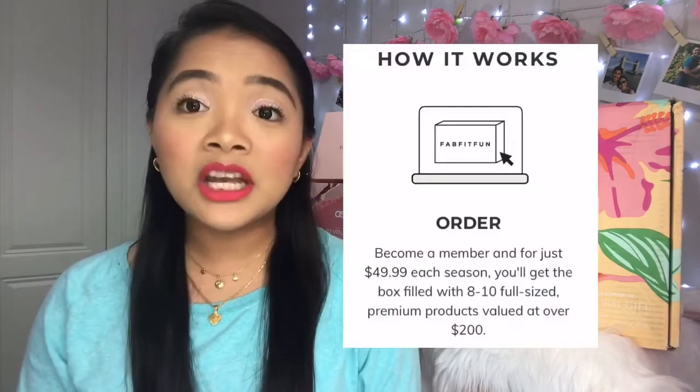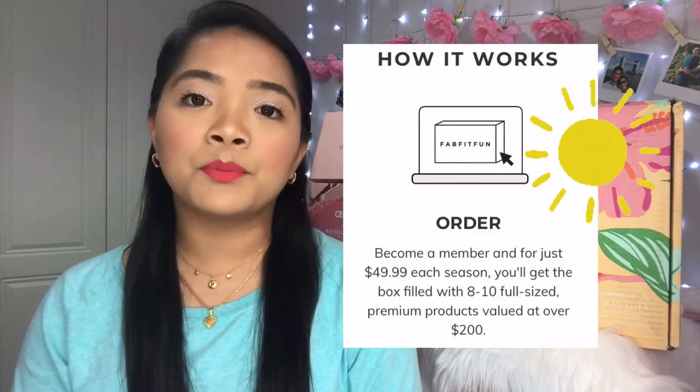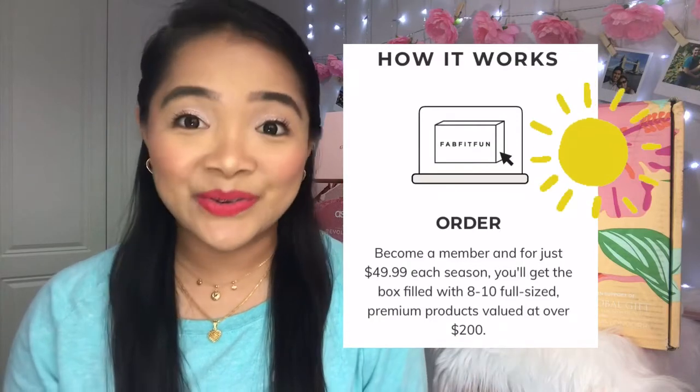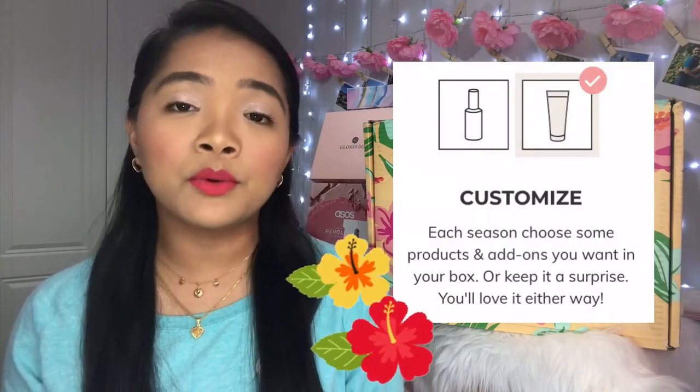Here in the UK we pay $10 for postage and packaging, and I've also paid $10 tax, but I didn't have to pay a customs fee, which is really good. In each box you'll receive eight to ten full-size premium products valued at over $200, which is amazing. The products can be beauty, fitness, wellness, home — everything under the sun, which is why I'm so excited. You can also customize some of the products you receive.